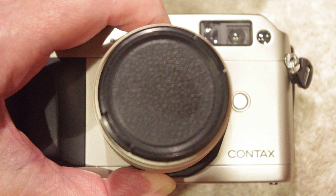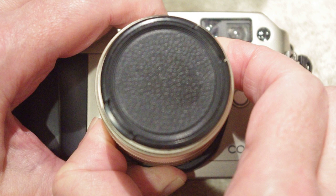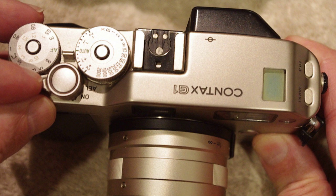You only rotate the breech ring until you hear the click, and then you know that the lens is smartly affixed to the camera body. At that point it's safe to go ahead and turn the camera on.